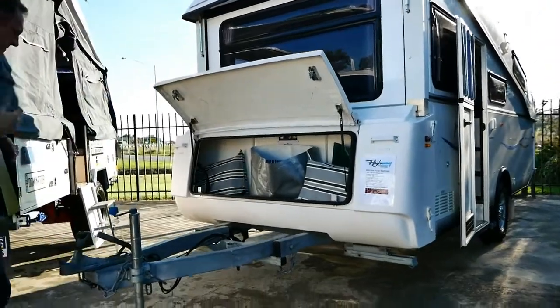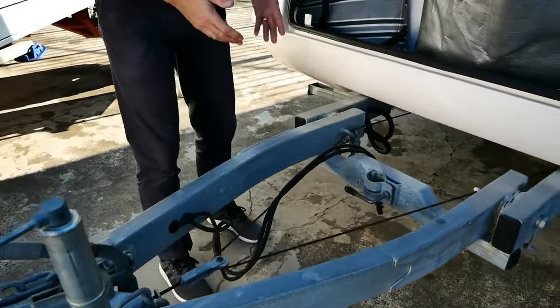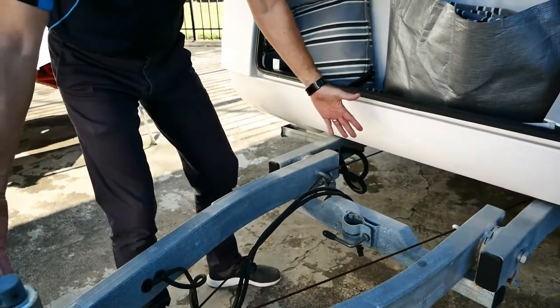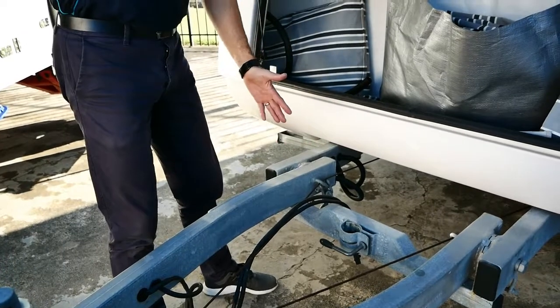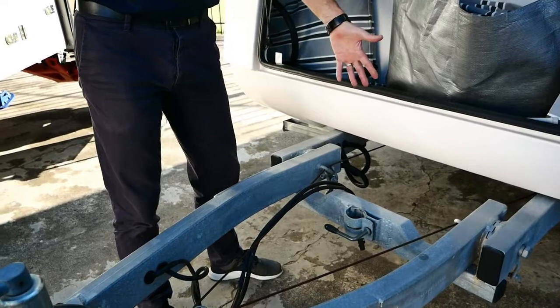Now I'm just going to show you the A-frame. It actually folds off, so if you've got a short garage and haven't got a lot of space, this part of the A-frame just folds up in front of the boot when the front boot's closed. So again, saving you a heap of space there.